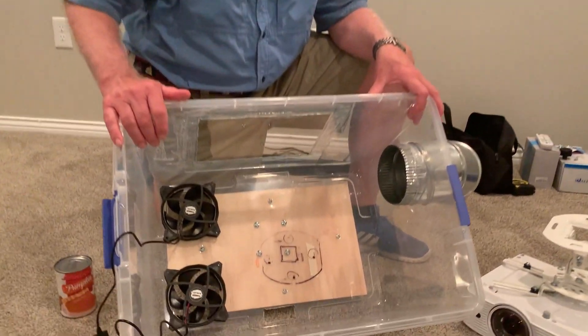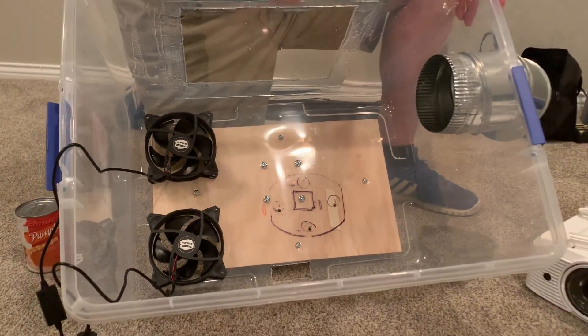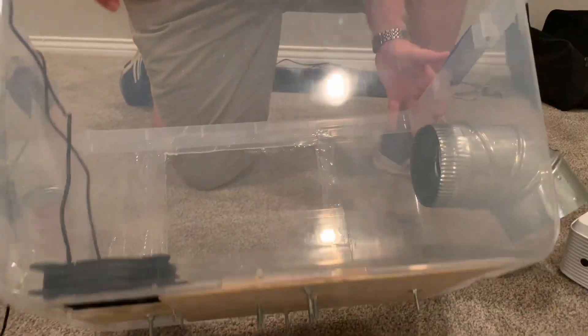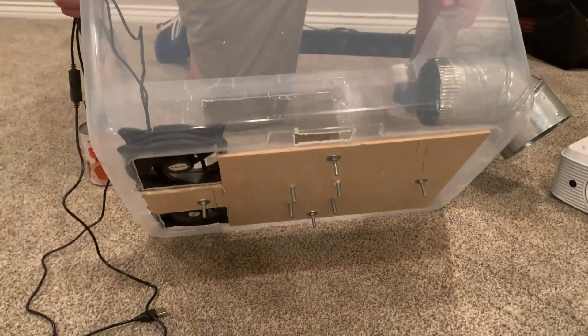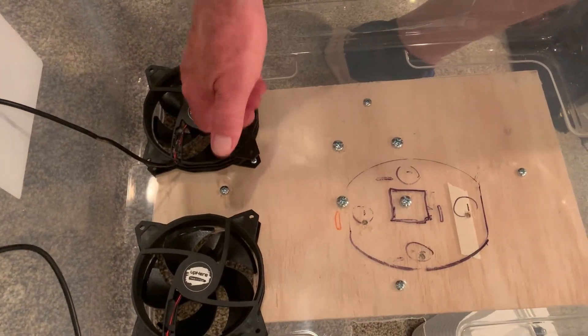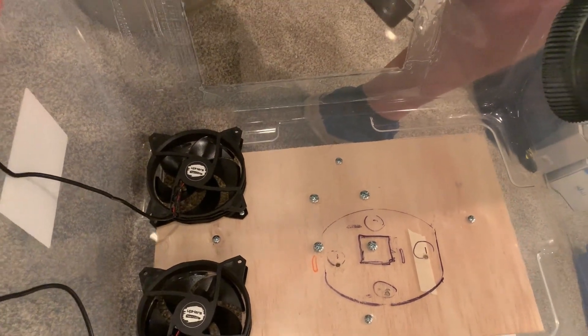We took an inexpensive container from Walmart with a top that snaps on and seals. We cut a small piece of plywood that would fit inside the bottom of the risers on the bottom of the container so that it made it much more stable and secure. We also cut out some holes for two cooling fans that will pull cool air into the inside of the box.